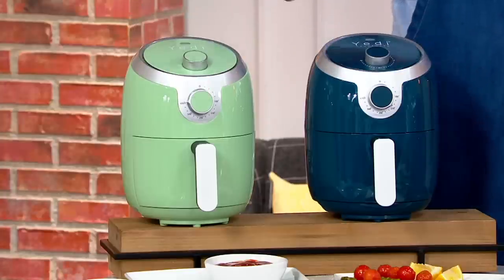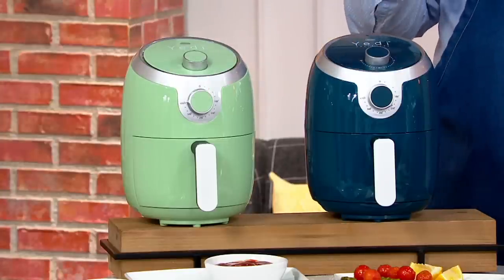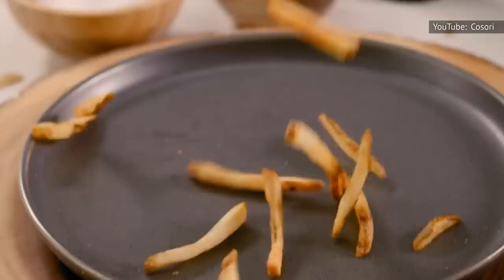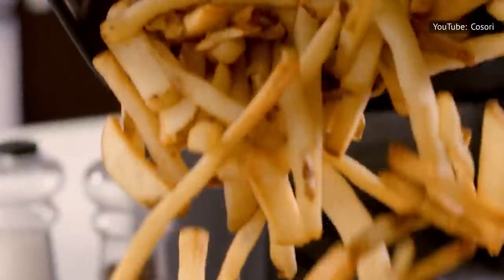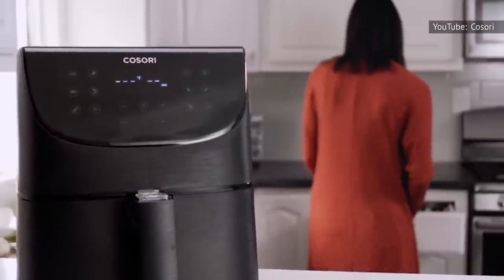The only thing to keep in mind while using an air fryer instead of an oven for baking or frying sugary treats is that you'll likely need to flip your food halfway through the cooking process. So be sure to follow the recipe carefully, and maybe don't eat your delicious treat all at once.